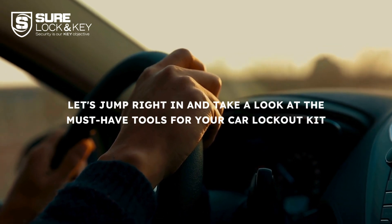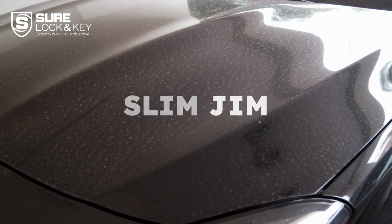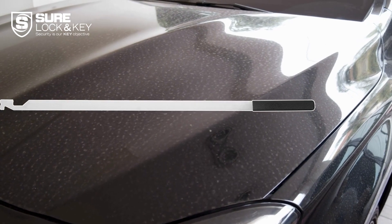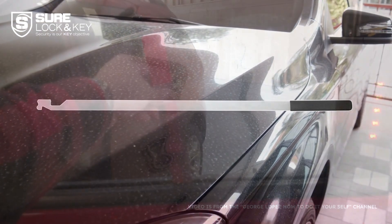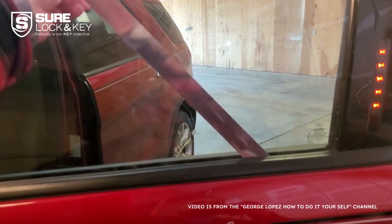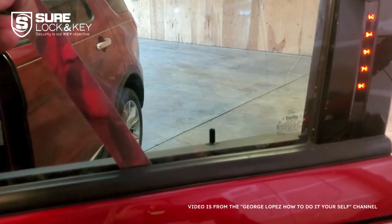First up, you'll need a slim jim. This tool is perfect for sliding between the car window and the weather stripping to reach the locking mechanism. It allows you to easily unlock the door without causing any damage to your vehicle, so make sure you add a slim jim to your lockout kit.